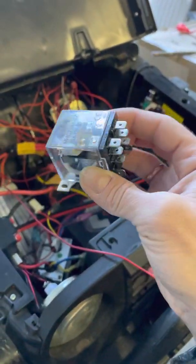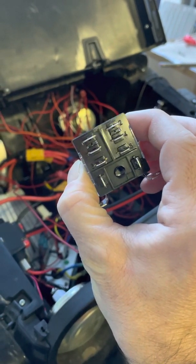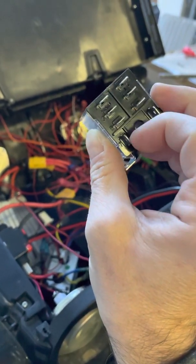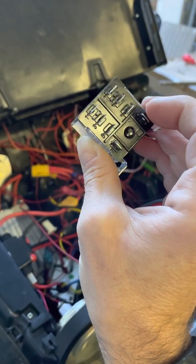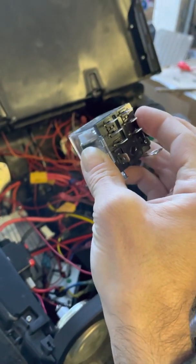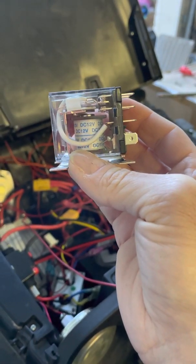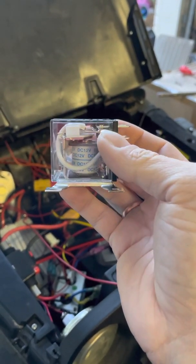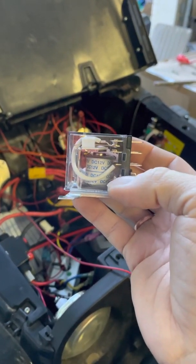This is a DPDT relay — double pole, double throw. It has two extra contacts for the switch. This is the relay part: you put a small amount of amperage and voltage through this part, and it controls the DPDT, which you can put a lot of amps through. How it works is it has an electromagnet. When the electromagnet is activated through this current, it switches this part up and down, and that allows you to have a separate line that has a ton of amps through it.